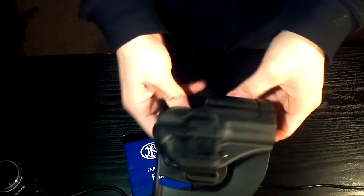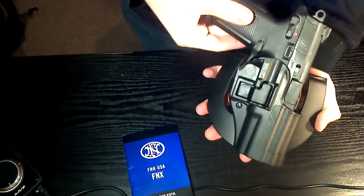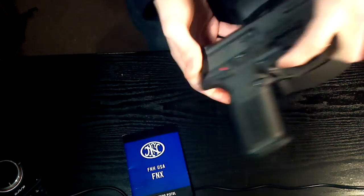This is the Blackhawk Serpa holster for a Springfield XD45. It fits in there pretty snug after my modifications. You'd be able to hear there's a little bit of shake, a little rattle, but not really a lot.